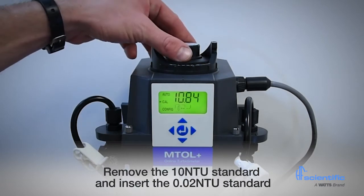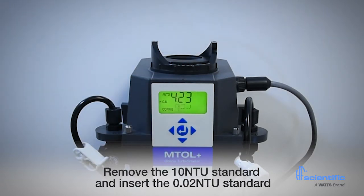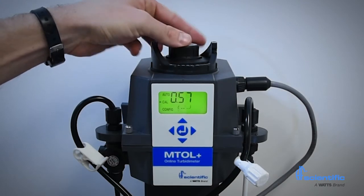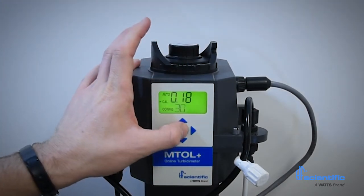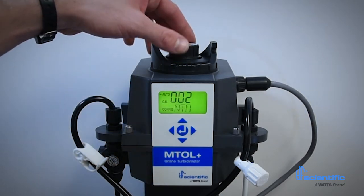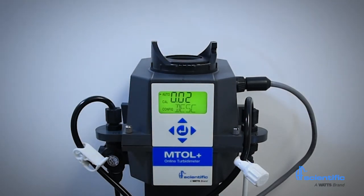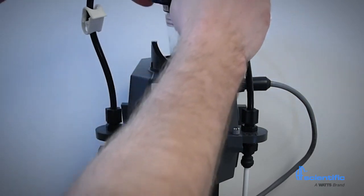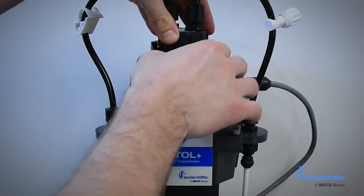Remove the 10 NTU standard and insert the 0.02 NTU standard. The display will count down 30 seconds. The calibration is now complete. The MTOL Plus will automatically enter the auto mode for routine turbidity measurement. The MTOL Plus only stores successful calibrations. If a calibration fails, the instrument will use the last valid calibration.